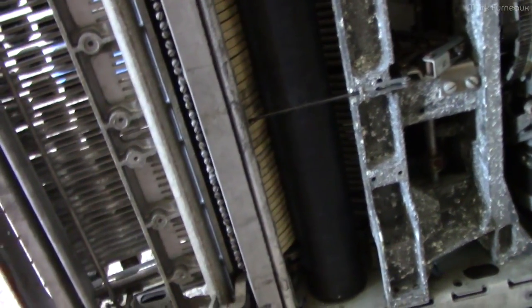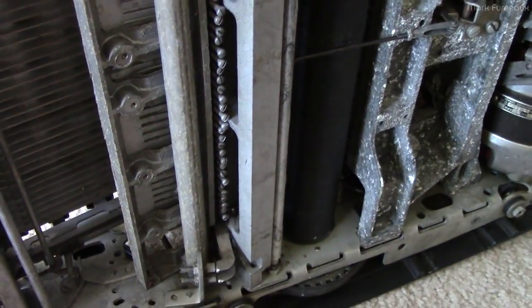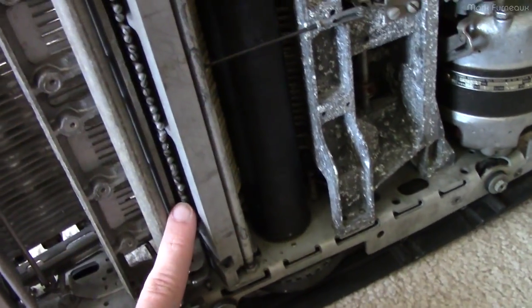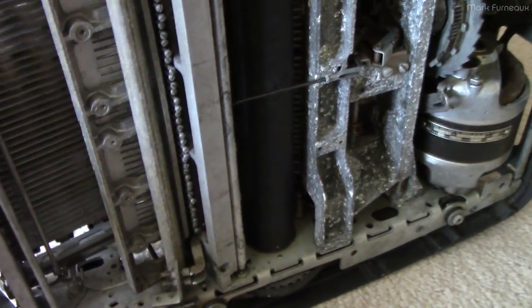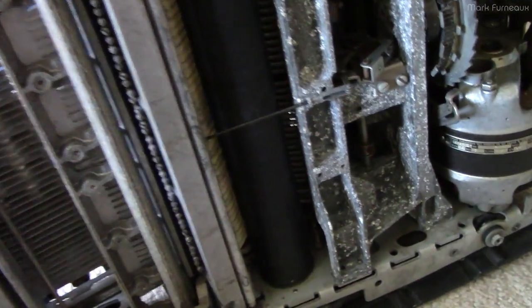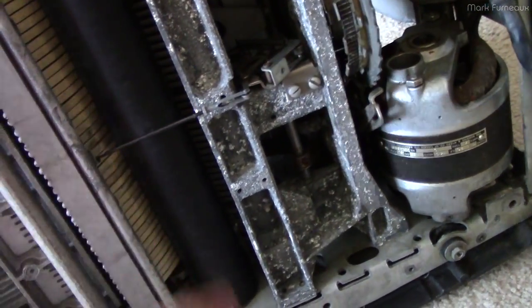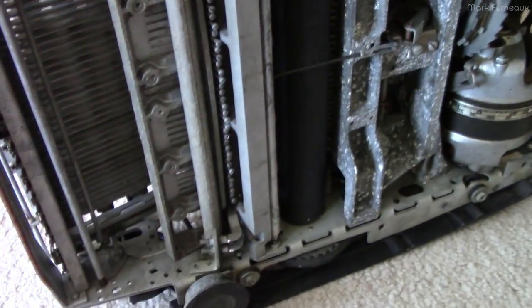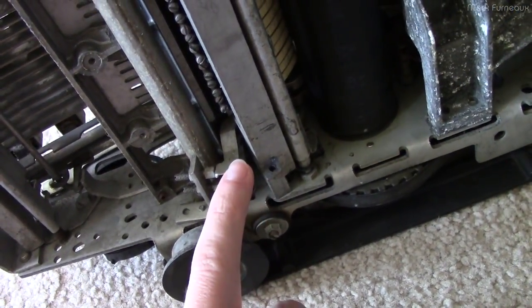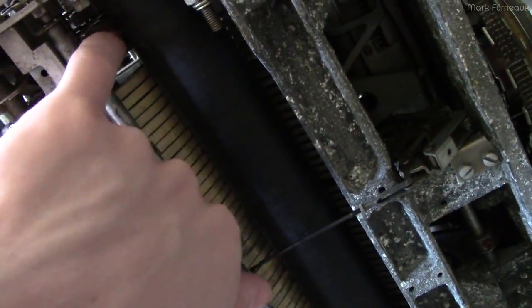There are lots of tiny flathead screws of different heights along here. My suspicion is this is effectively the calibration for the position of these dogs so they catch correctly. Through testing, I've discovered the R key is the only key not functioning correctly - when you hit it, it catches, hammers the page, then catches again and enters a self-oscillating loop, not disengaging. I'm assuming I can just find that adjustment screw and fix that. These screws correspond to adjustments for the metal dogs for the other features as well.